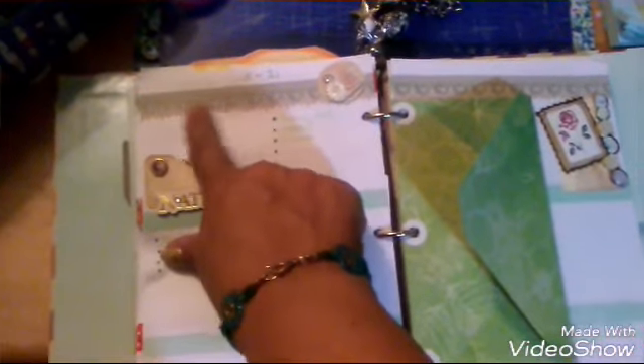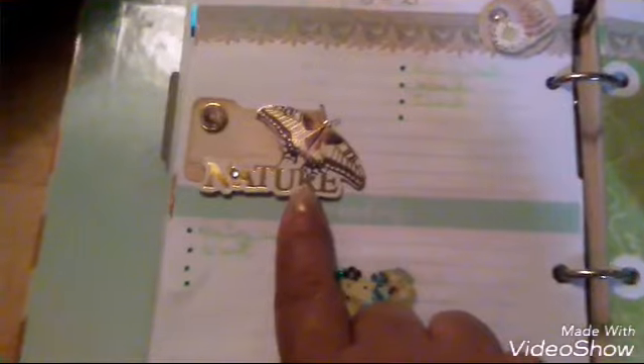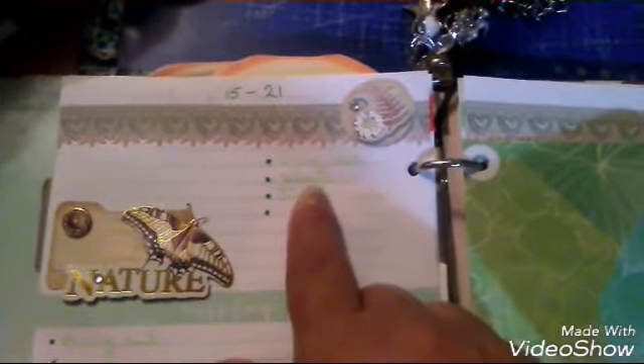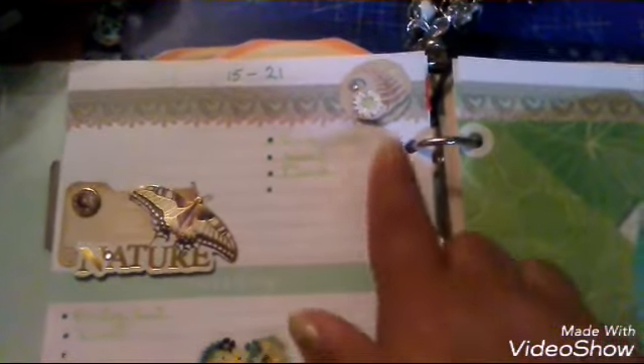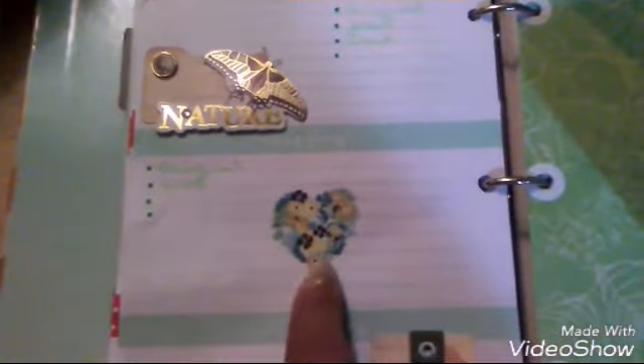This is my Target dollar spot planner, and I used the back kind of like banners with stickers that I won with Teresa Creations — I love them. I use these stickers here and just write anything I needed on the green.